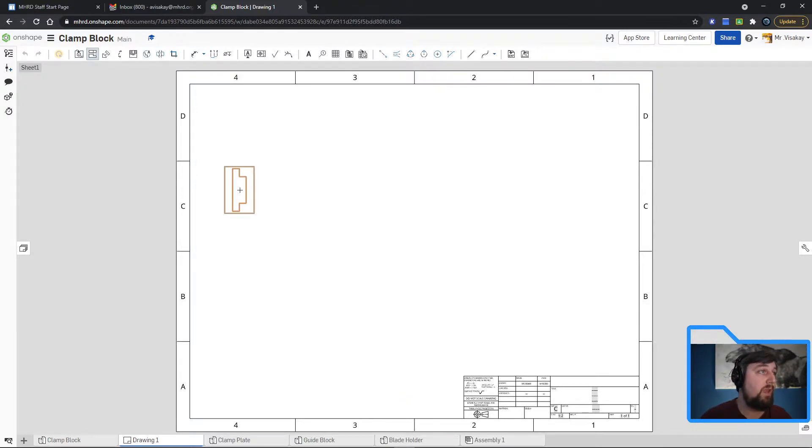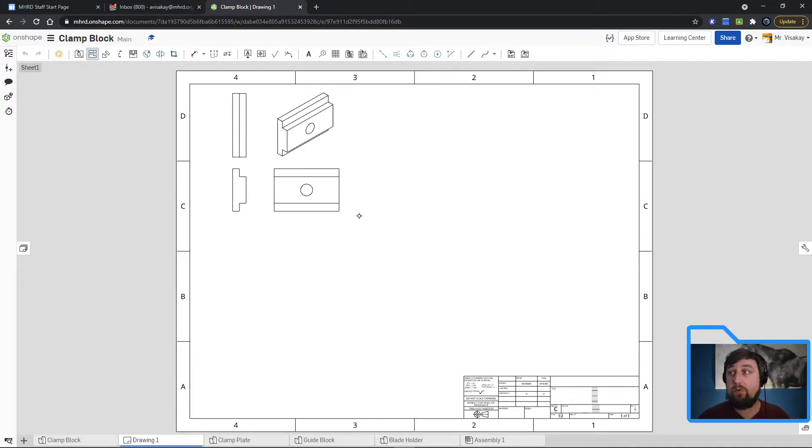Clamp block is my first one. I'll click to place my front view. Moving my mouse, it automatically gives me my right view. Since the projected view button is still highlighted, I can click the view again and drag up to get my top view — so now I have my three orthographic views. Then I click and go at an angle to get my isometric view. All four views for this part are inserted.